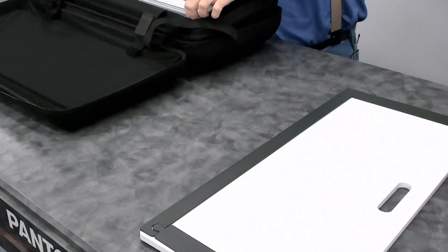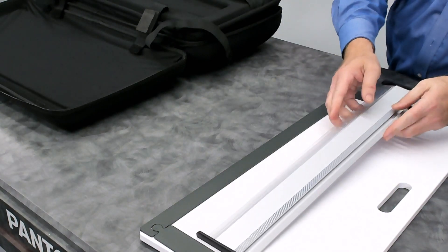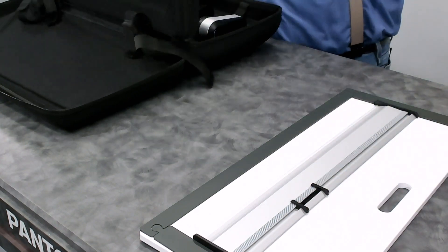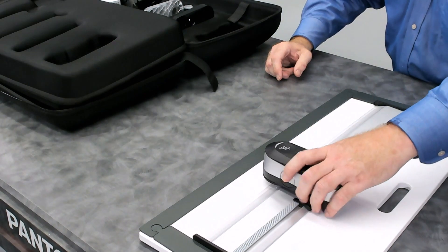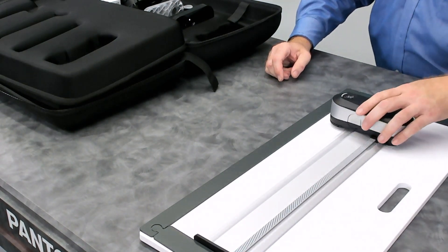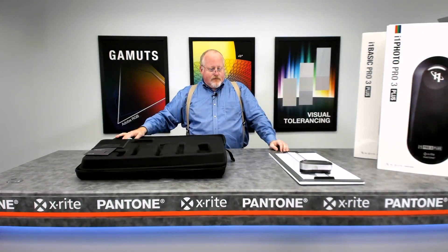Also included is the XL ruler — the large ruler that comes with the Pro 3 Plus. If you were going to scan a target right now, you just put your Pro 3 Plus right on the ruler with your target underneath and scan away. That's everything that comes in the box with the i1 Pro 3 Plus.